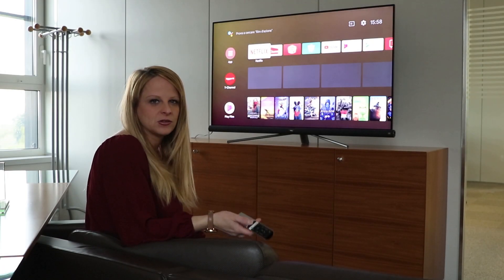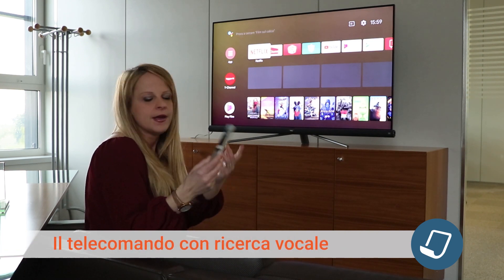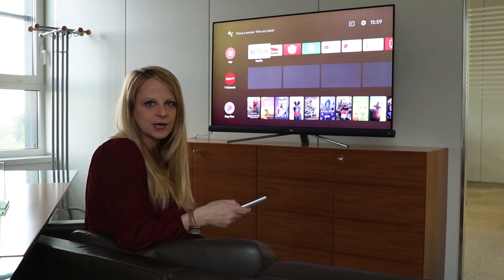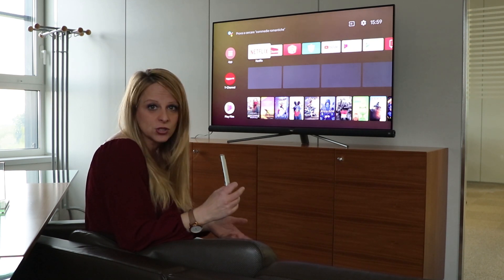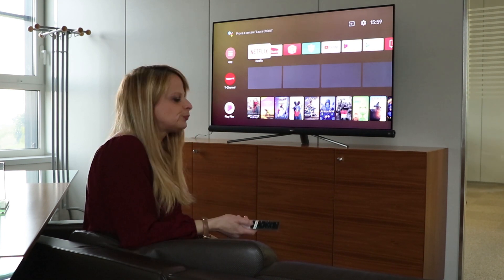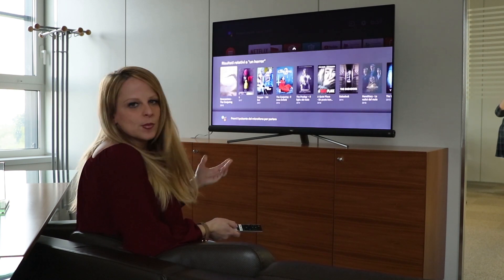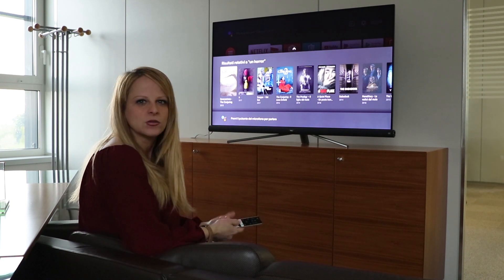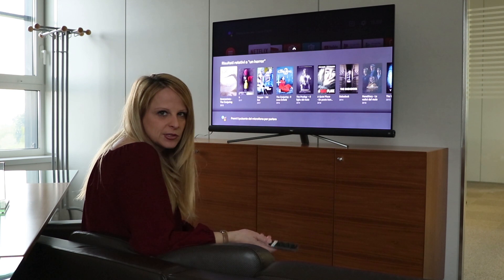Ora vi mostro un'altra cosa particolare: il controllo vocale tramite telecomando. Vi anticipo che c'è il tasto Netflix dedicato, che è sicuramente molto comodo se siete fan di Netflix. Ma la cosa davvero divertente è poter comandare il televisore con la voce, chiedendo cose a Google di ogni genere. Per esempio: «cerca un horror» — e qui mi sta mostrando alcuni film horror. Ma possiamo spaziare a 360 gradi, non solo cercare film o serie.